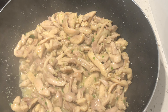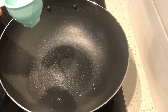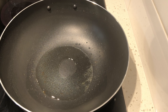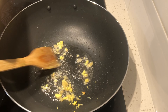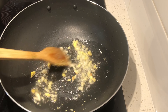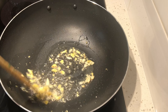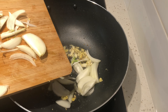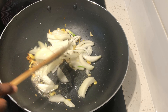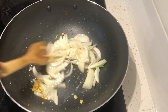Our chicken is done. We'll set it on the side and begin cooking the vegetables. I'll add three tablespoons of my cooking oil. Then I'll add garlic and ginger which I cut up in small pieces — you can also mince your garlic or blend the garlic and ginger, it's up to you. We'll cook it for about a minute. We'll add our onions and cook them for about a minute or two. The onion adds a really delicious flavor to the chicken stir fry.